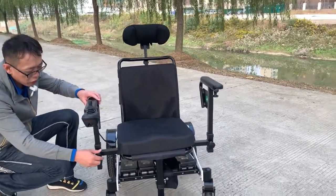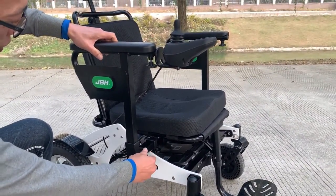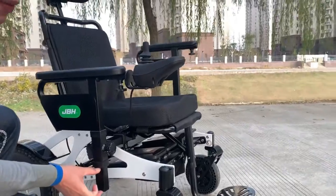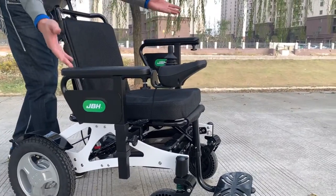Also, you can adjust the height of the armrest — from this height you can lower it down about 10cm of travel. On both sides you can do the same adjustment.